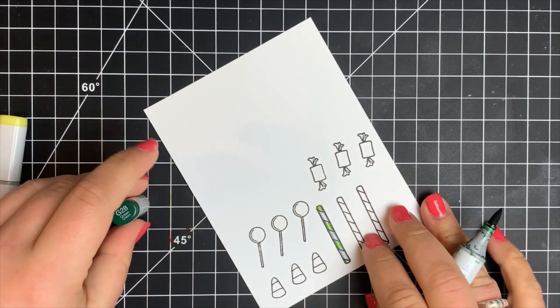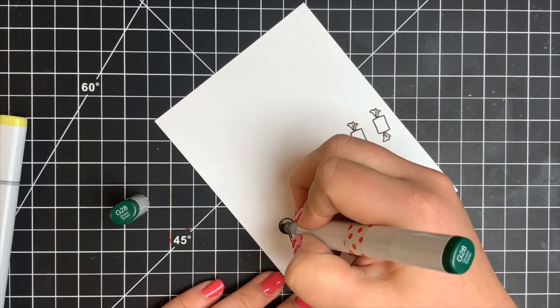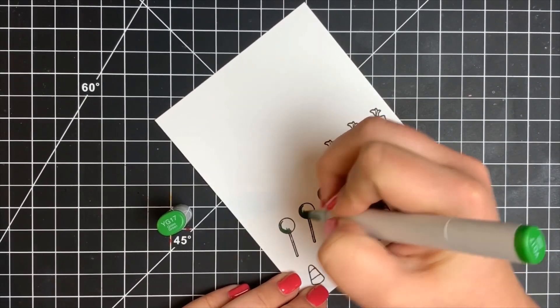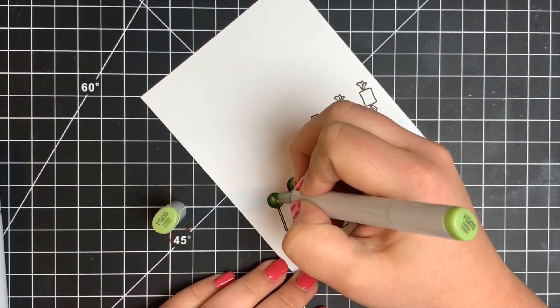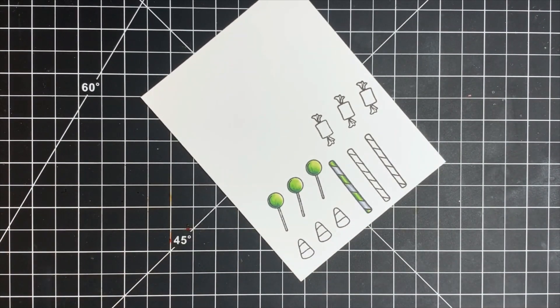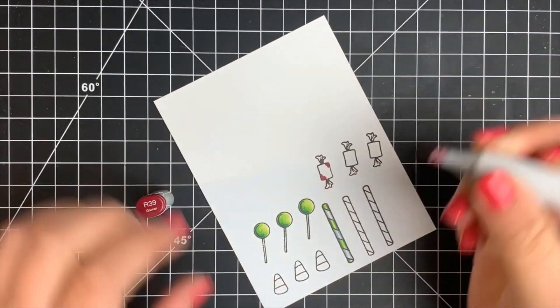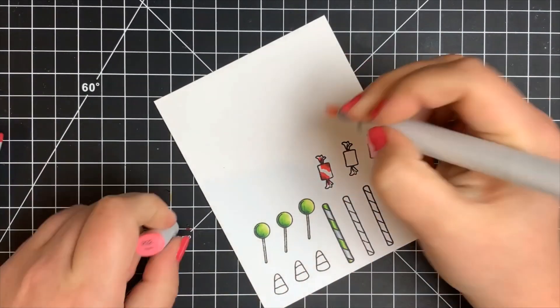Moving on to the lollipops — while I have the green combination on my desk I'll use this as well. Adding a little shading to the base of the lollipops and up on one side where a line in the illustration guides shadow placement, blending out with the same two midtones and leaving the top right portion for the highlight. For the wrapped candies, I'm adding a little shading where the wrapper would be bunched together and on either corner — just to add a little bit of contrast.